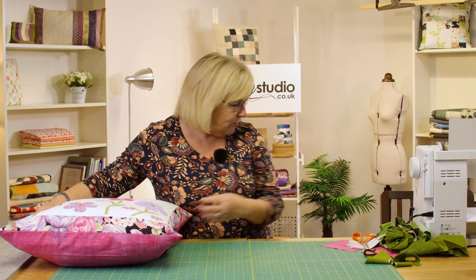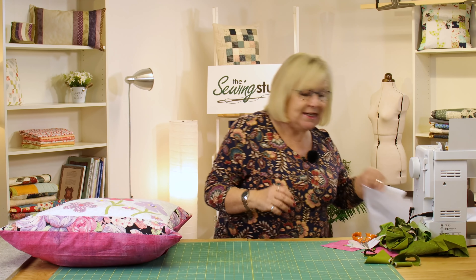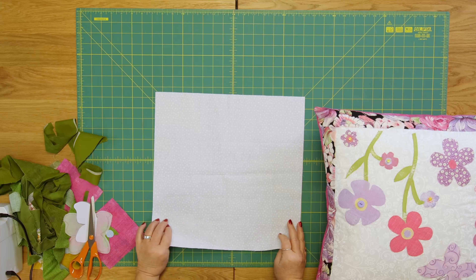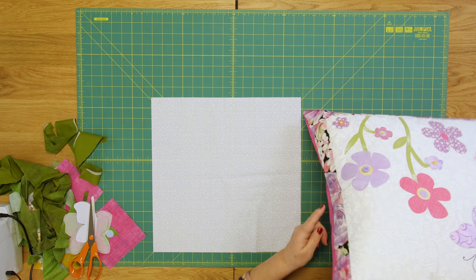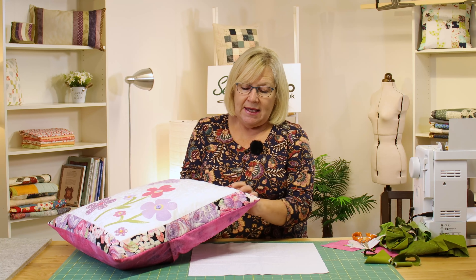This is made using bonded appliqué. What you're going to need for this project is a piece of background fabric — I've got white fabric — and you're going to need that to be a 16 inch square. You can make it bigger or smaller, and then this border fabric, this pretty fabric here, is a two and a half inch strip.